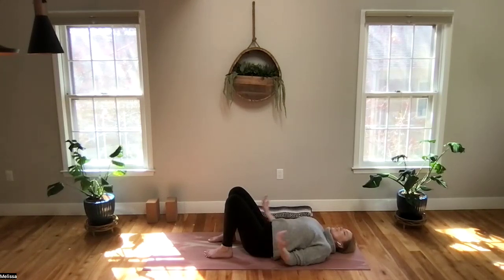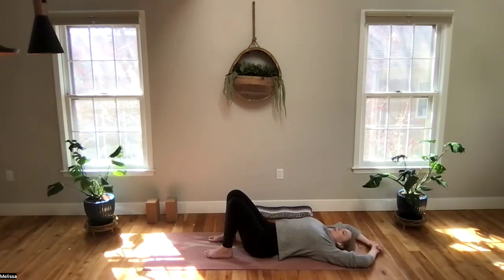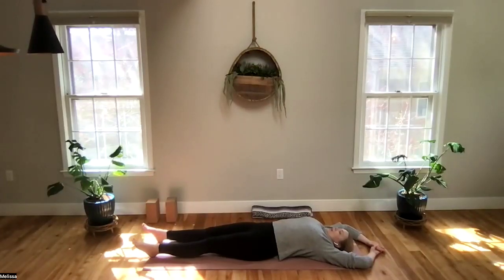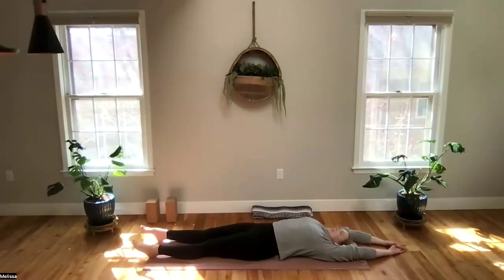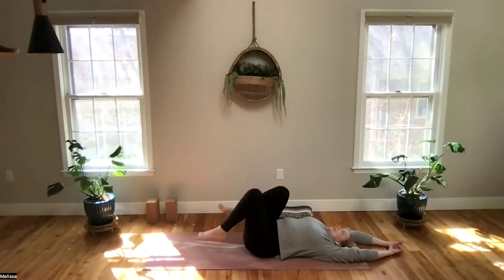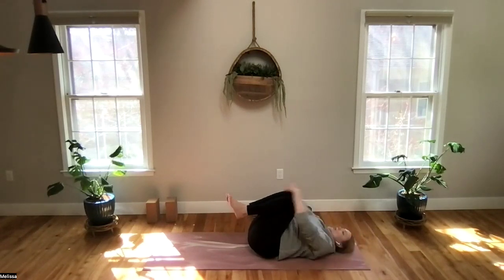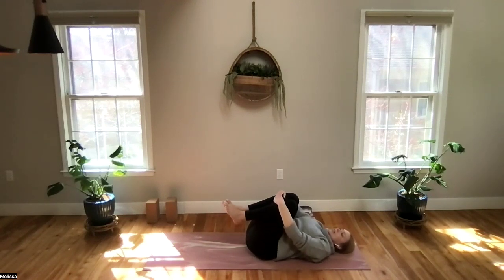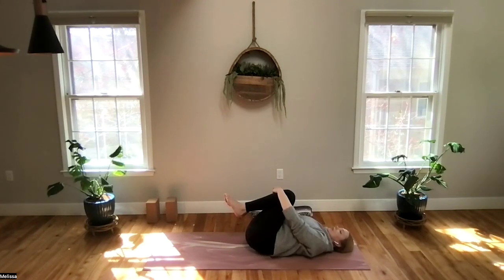We are going to start here by coming into a full body stretch. Take the hands up and overhead. Maybe point your toes, maybe flex your feet. Allow for your body to be as active as possible here. Let's bring the knees into the chest, take arms and hands around knees or shins, and gently rock to the right and to the left — just a nice little release, one side and then the other.